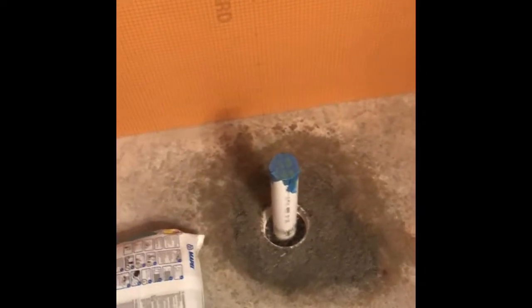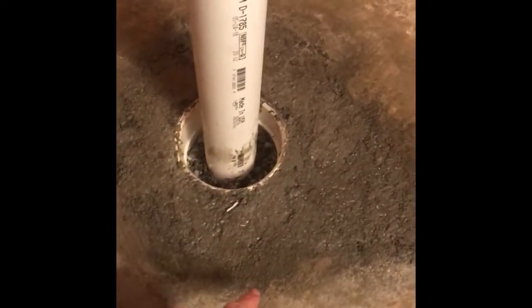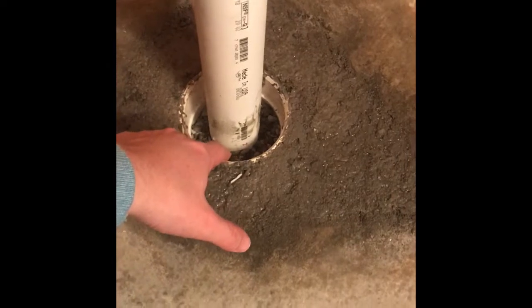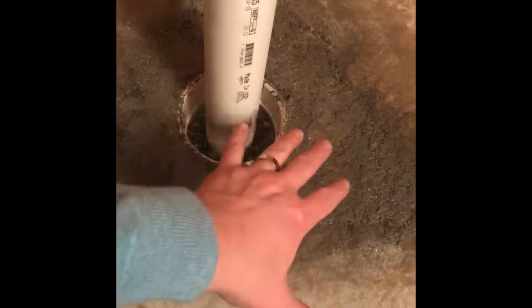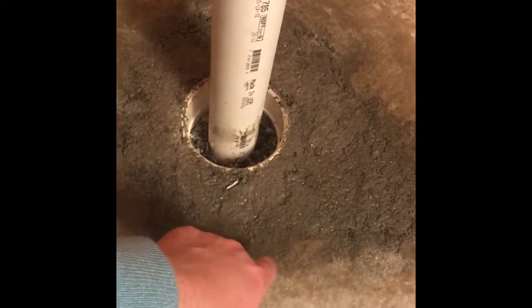I'm doing a bathroom remodel. What I've done here is I've used a rotary hammer drill to bust out the old concrete and replaced the P-trap down underneath. It was an old cast iron one, about 40 years old, so I dug this out with a rotary hammer and replaced the old plumbing.